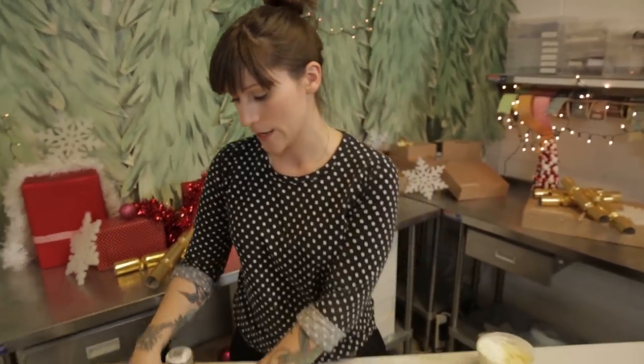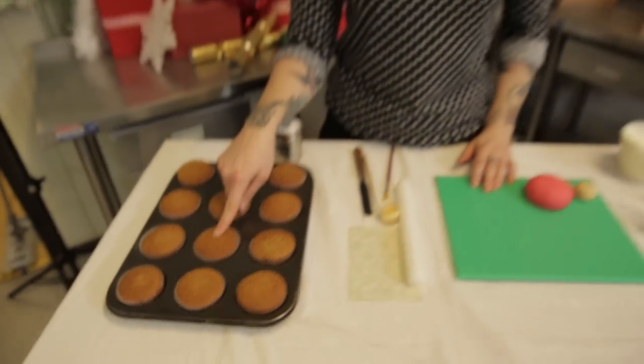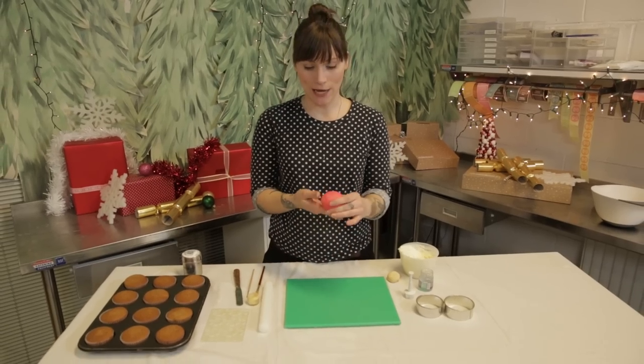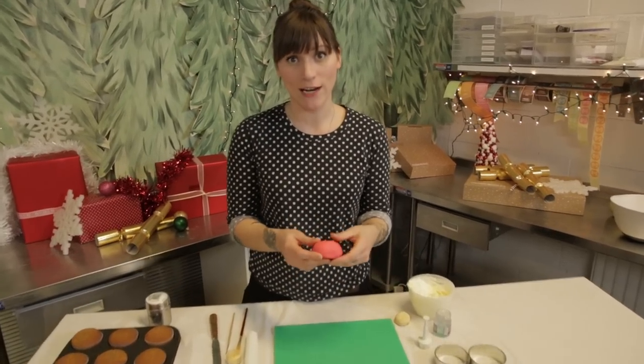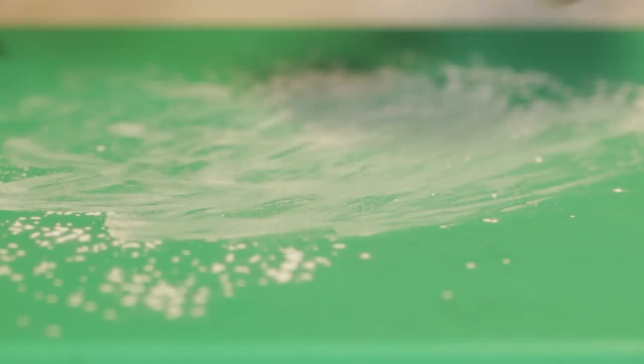So what you're going to need is some cupcakes. I've used Christmas flavour cupcakes and if you want to see how to make those then click on the link here. I've got some red sugar paste — you can do it any colour you like but I like red because it's Christmasy. I'm going to pop a little bit of corn flour down on my board just so it doesn't stick.